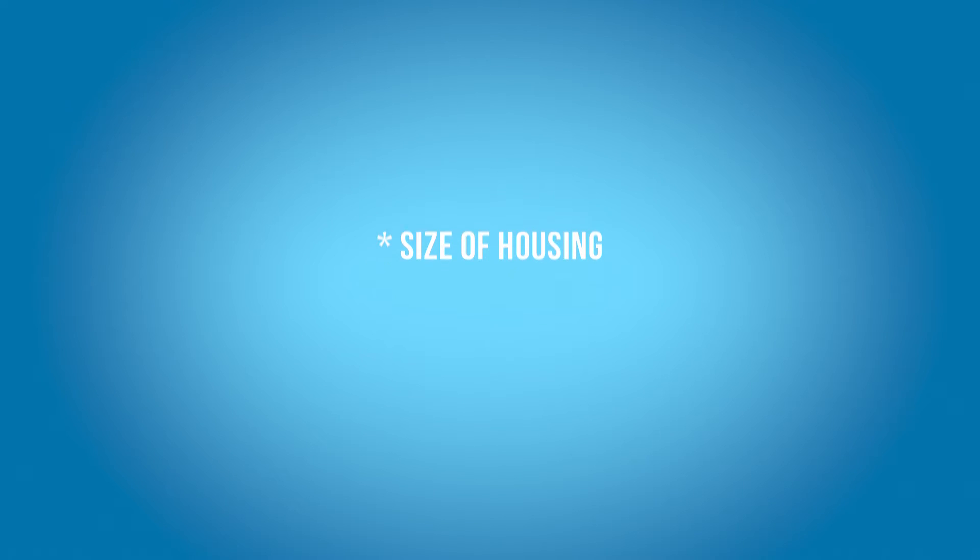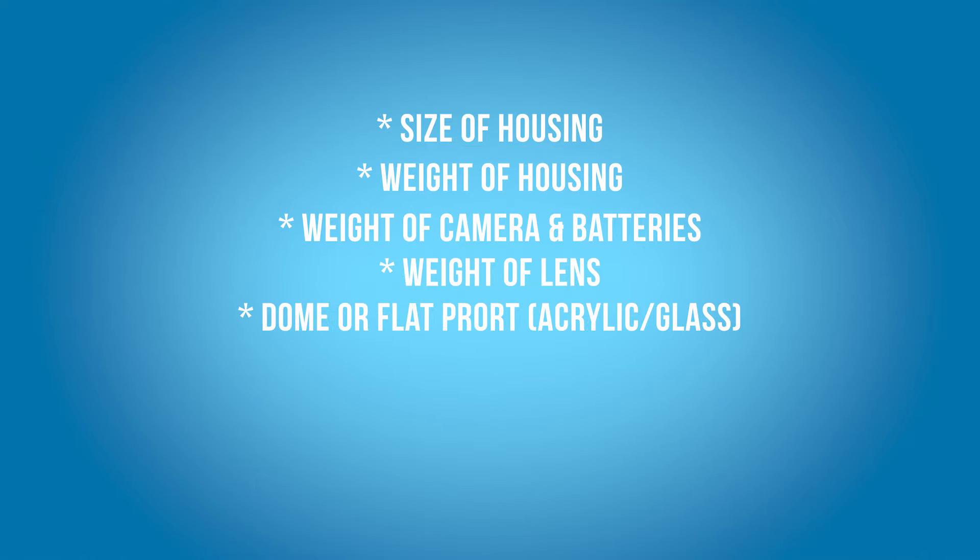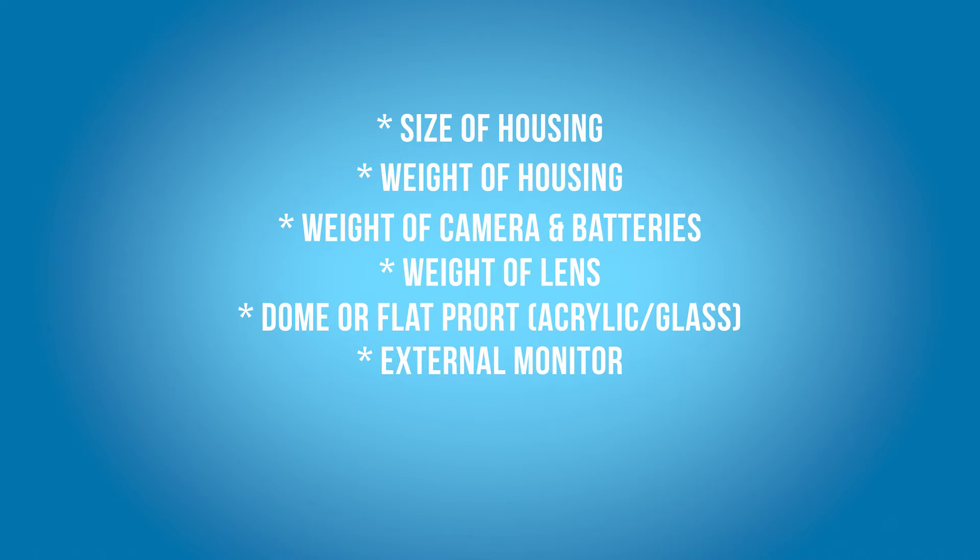The buoyancy of your housing is going to depend on a few things: the size of your housing, the weight of your housing, the weight of the camera and batteries, the lens you're going to use, the ports you're going to use — whether glass ports, acrylic ports, dome ports or flat ports — whether you're going to use an external monitor, and last but not least, the weight and amount of video lights you're going to use.